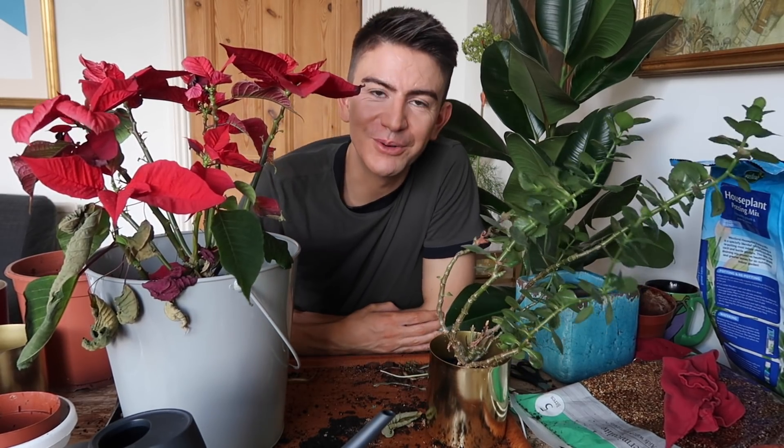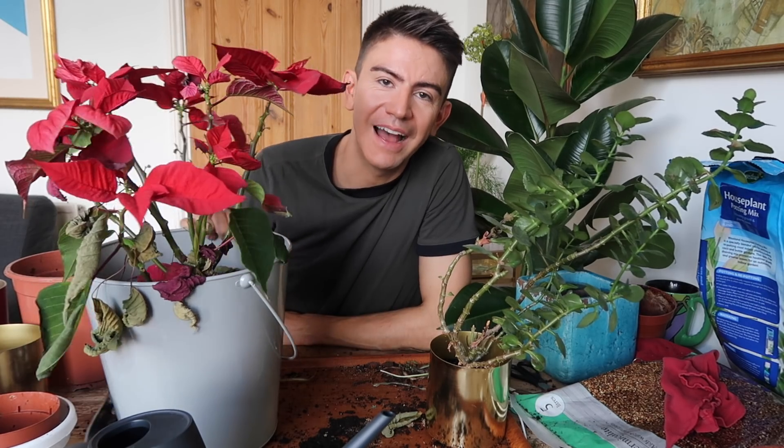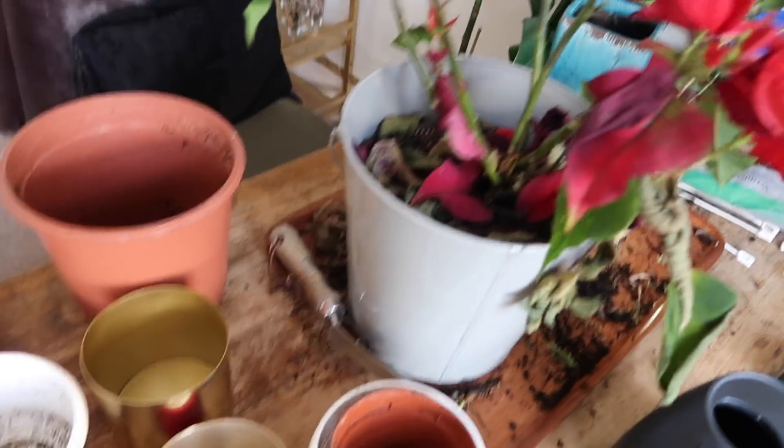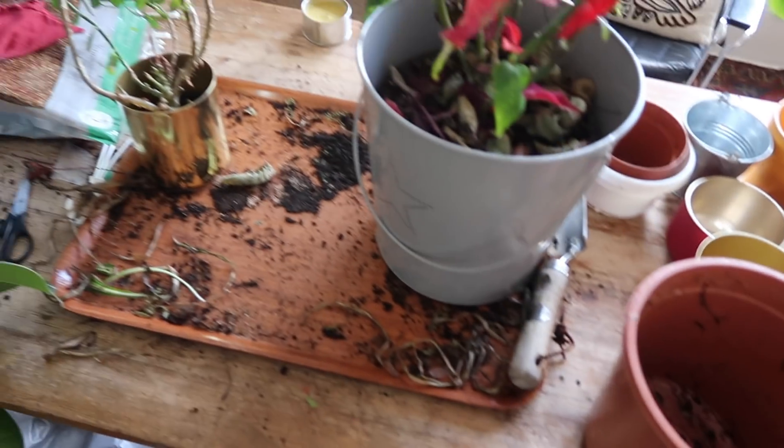Thank you very much for watching. If you enjoyed this video, don't forget to give it a thumbs up. And if you haven't already subscribed and you are new here, please hit the subscribe button and I will see you very soon. Thanks for watching. Bye. Oh dear — good job I put the sheet down. Better get this lot tidy.